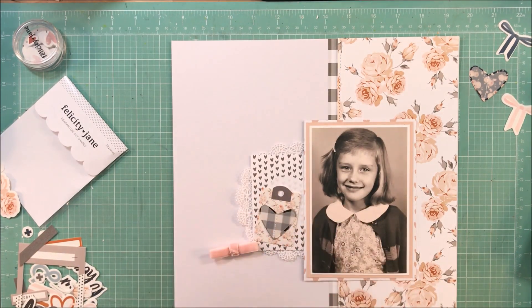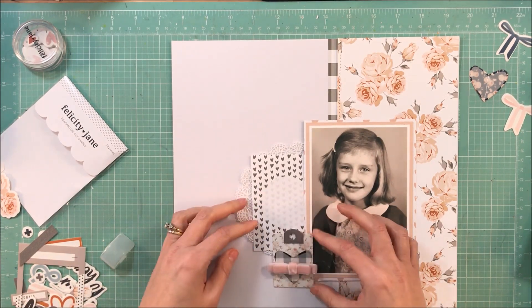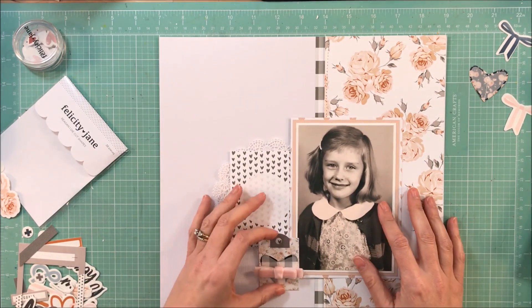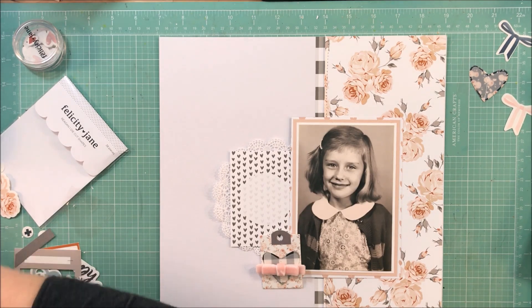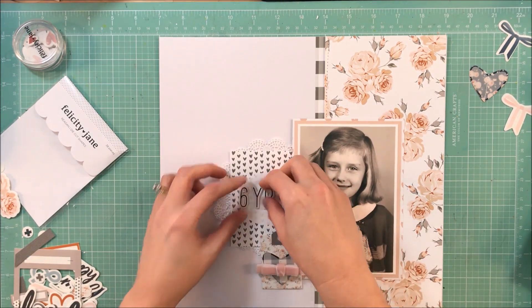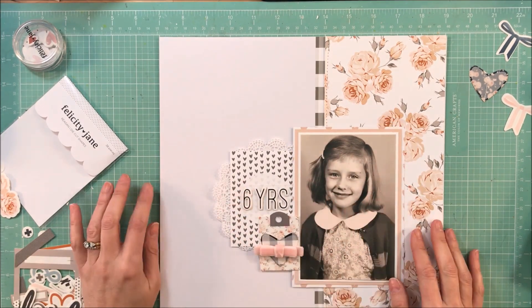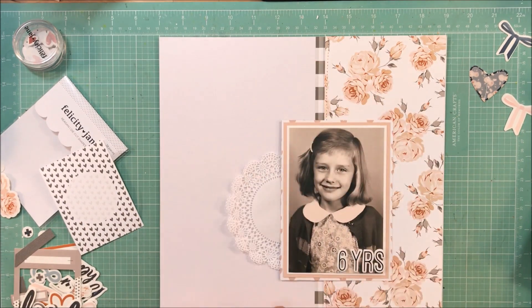I keep playing with this Project Life card because I thought it would be the perfect place to put my title, but I ended up just not liking it. I felt like the small hearts were a little bit too overwhelming for the page and took away from the softness. When I first started with it I liked it, but the more I went on with the page, the more I felt like my attention was going straight to that Project Life card rather than the photo. If I'm going to do a page, I either want the focus to be on the journaling, the photo, or both — I don't want the focus to be on my embellishment.